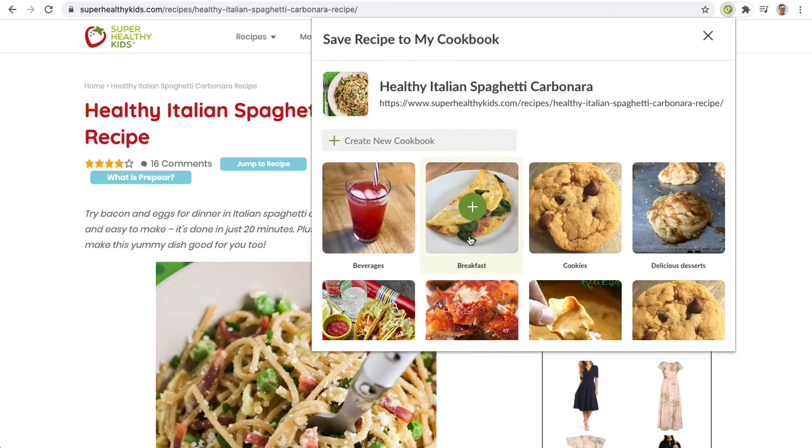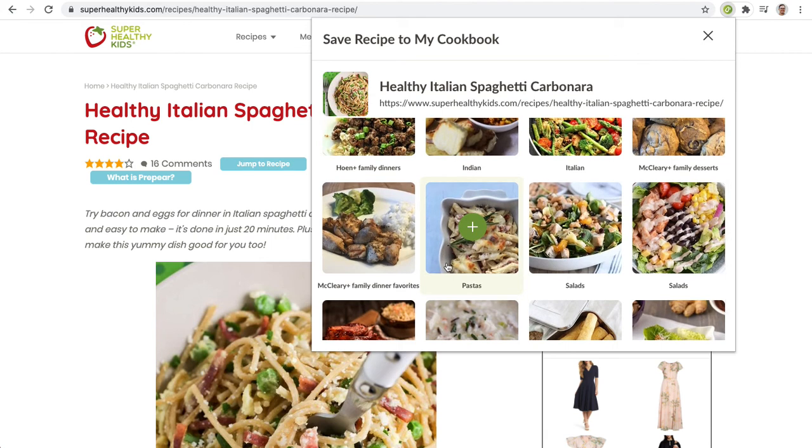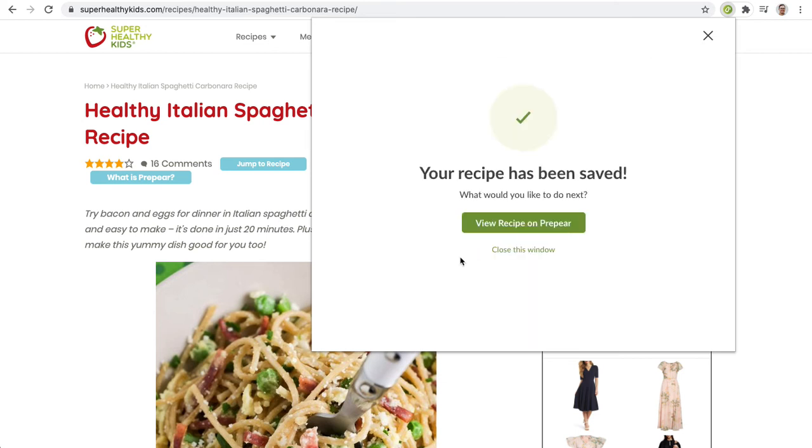This will then show me the recipes that I have, and I'm then able to categorize it in any one of my existing cookbooks that I've created. I'm going to select the pastas here, and now it asks me if I want to view the recipe now or I can just close the window.